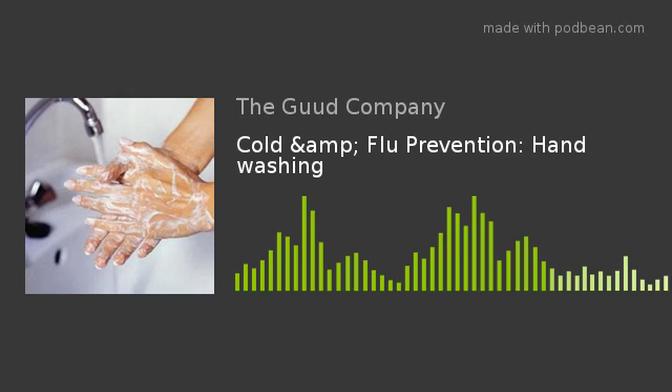Today I want to touch on something that we all know we should be doing. I bet we should all be doing it a bit more than we are, and that's simple hand washing.